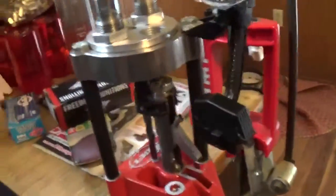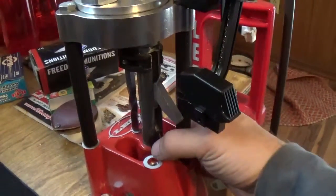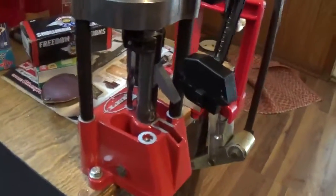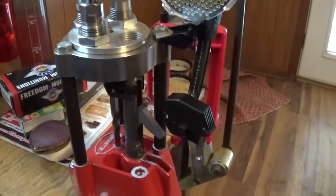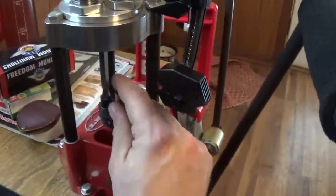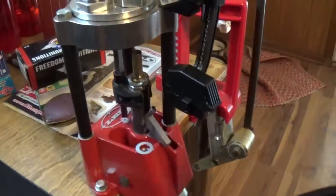The only other thing — also an issue with spent primers — sometimes it kicks them clear out to the side here towards my little single stage. It doesn't seem to do it with the large pistol primers, mostly just small. When I'm running the large primers, the only thing I've noticed is sometimes seating them is kind of tough. But I think that's more of a brass issue than a press issue.